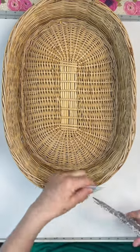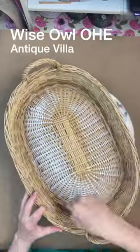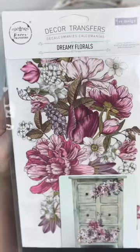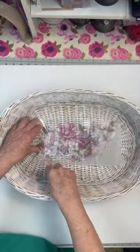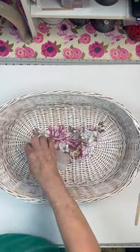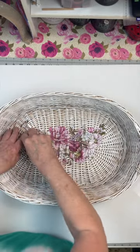Here's how to make a quick transformation of a thrift store basket. Paint it. Apply a decor transfer from Redesign with Prima. When you're done applying the transfer, you want to make sure you seal it.